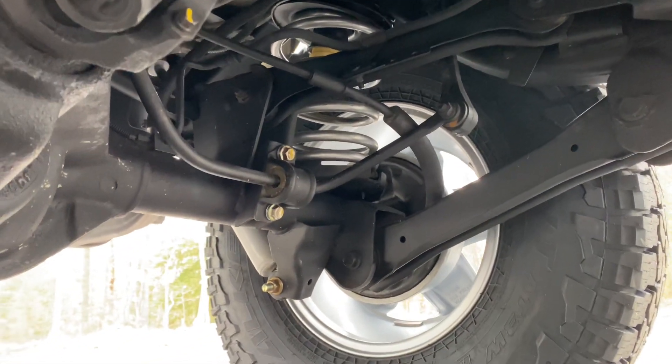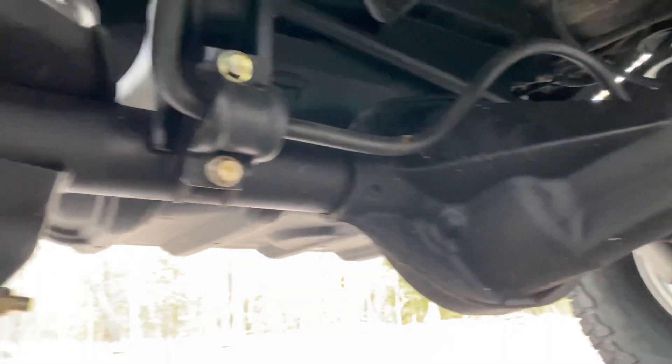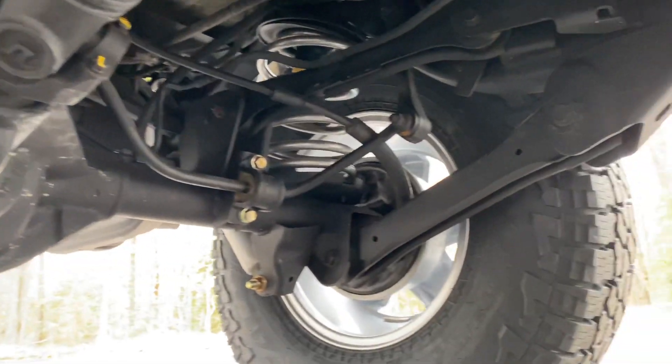Take a look in the back — all new bolts holding in the sway bar, new shocks, and it looks like we got new U-joints as well.